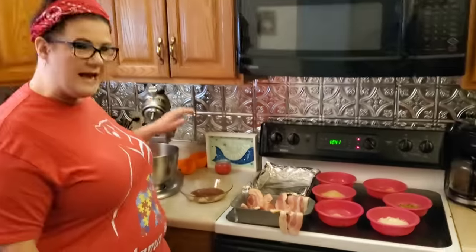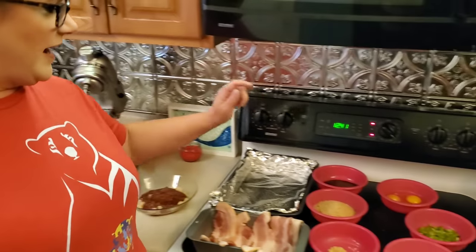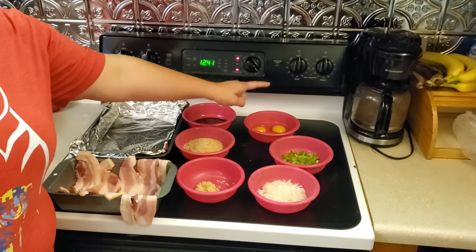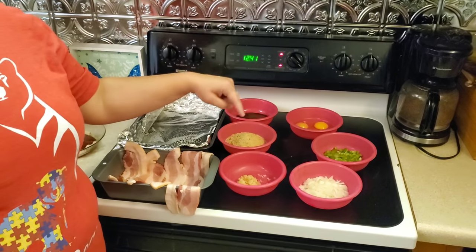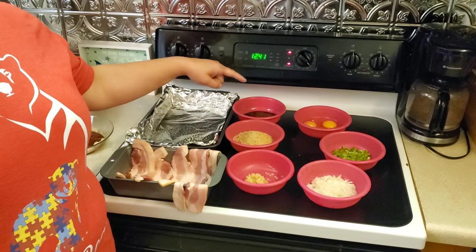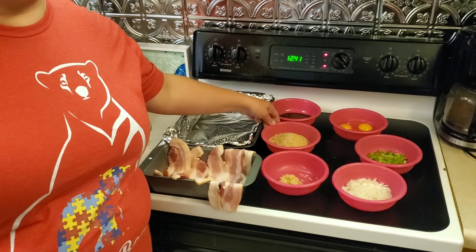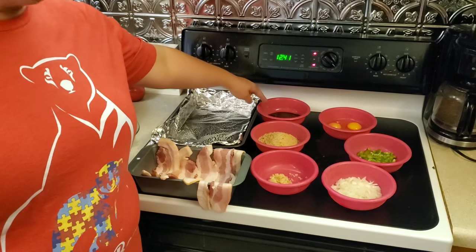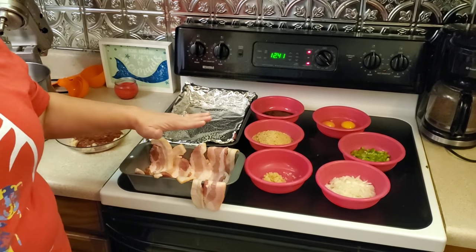So here's the ingredients. First thing you've got to have is ground beef, and I've already put that into the mixing bowl. Then you've got to have eggs, green bell peppers diced, diced onions, minced garlic, breadcrumbs — I'm using Italian breadcrumbs because it gives a little more flavor — Worcestershire sauce, salt and pepper, and of course, bacon.